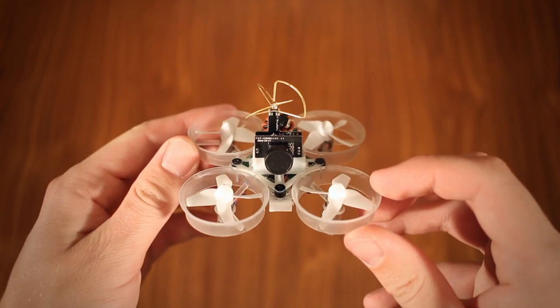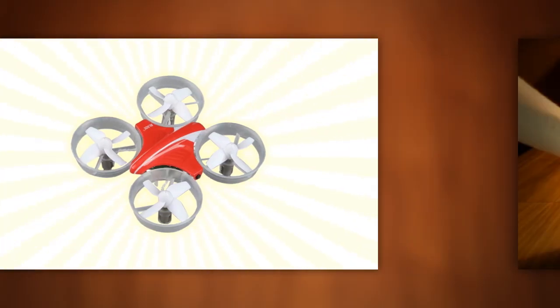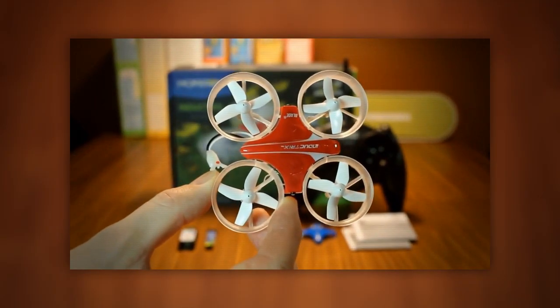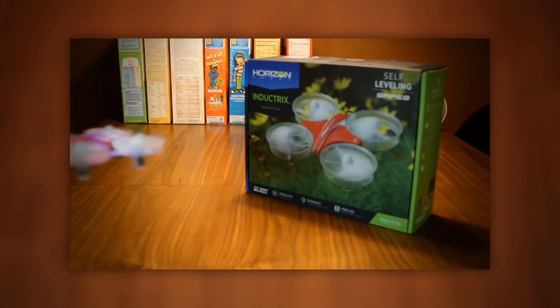If you view the tiny whoop modification as a recipe, the main ingredient is the Inductrix, a brushed micro quadcopter from Blade. Blade's products can apparently be a bit of a mixed bag quality-wise, but the Inductrix is great. It's small, it's quiet, its ducted design protects it from crashes and its level of control is just unparalleled for a micro quadcopter, at least in my frame of reference.